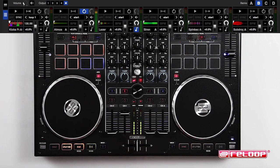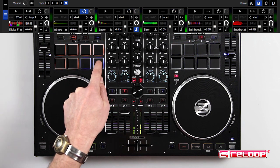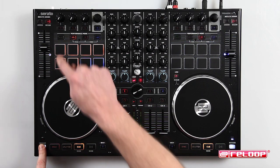Sample mode: if a sample slot is empty, you can load a sample straight from your library. Sample mode enables you to launch up to six samples from the drum pads. Notice the blue drum pads on the bottom right — use these to scroll through your four sample banks. Press shift and a drum pad to stop a playing sample if it is in continuous play mode.